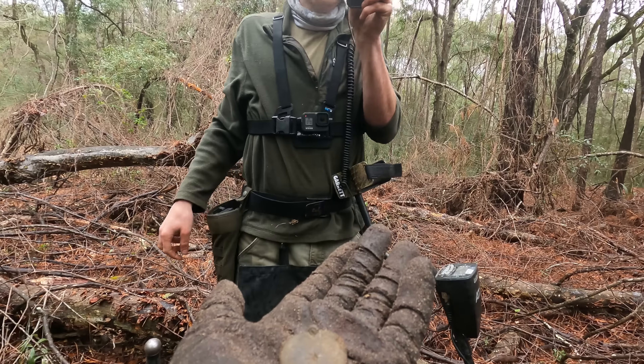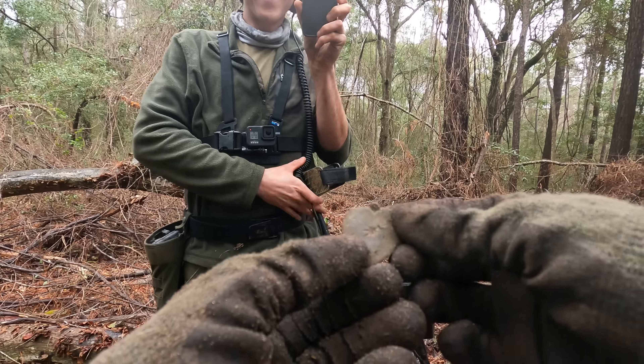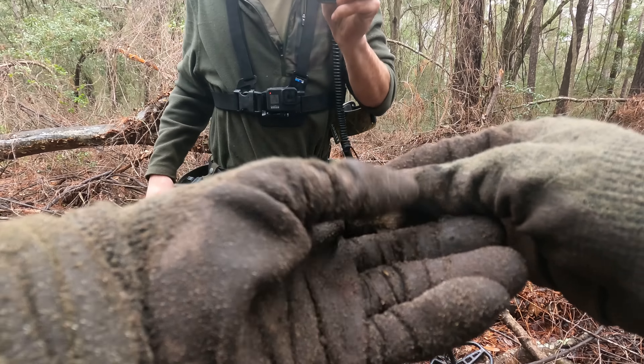Is this a heart locket? Yeah, it's a heart locket. Oh my gosh — isn't that cool? Oh, it's so cute.